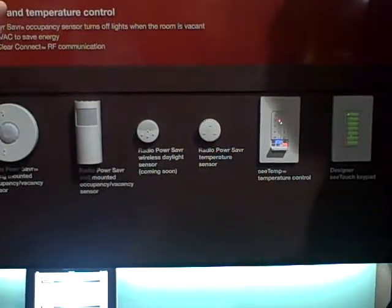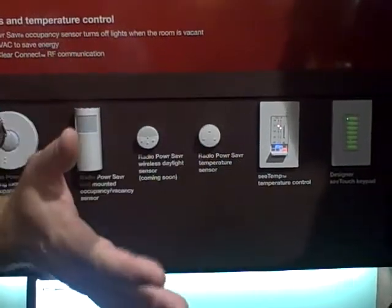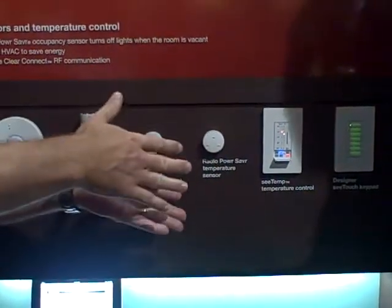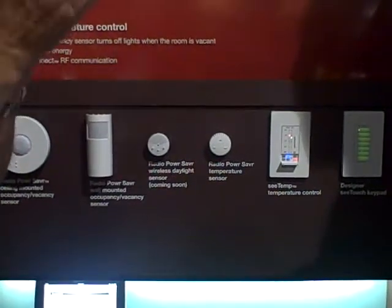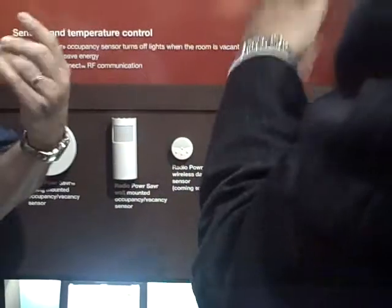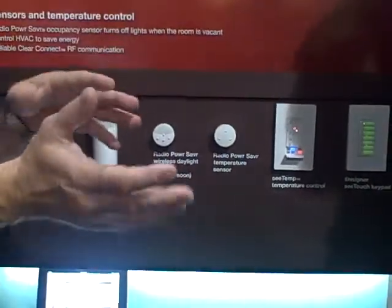We also have astronomic software built into the hardware. The astronomical clock is still driving the shade control, so if I know it's winter and it's sunny, I want the shades open all day long. But this sensor can say if it's cloudy, I really want the shades closed. From an energy standpoint that's very powerful.